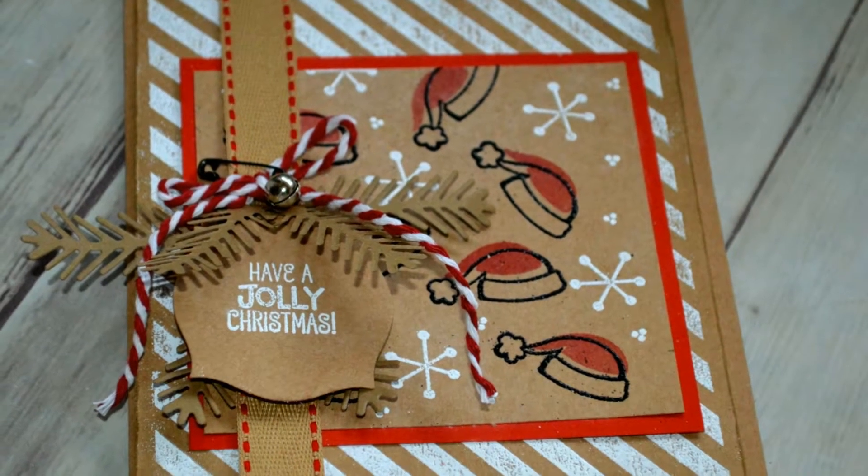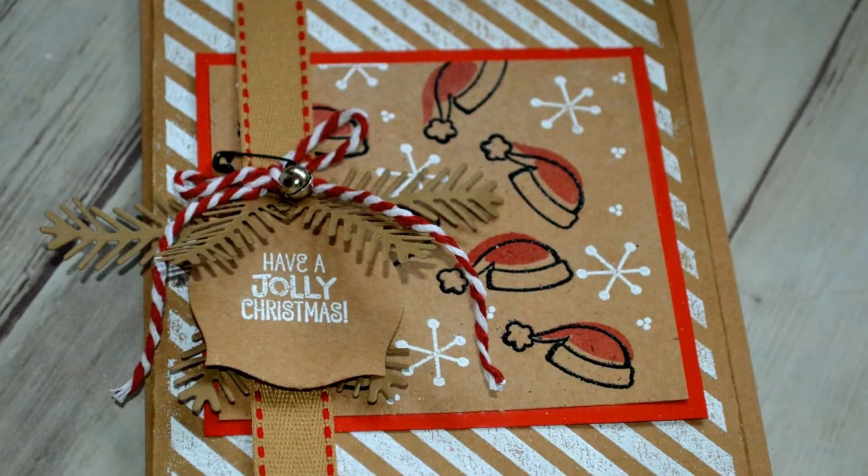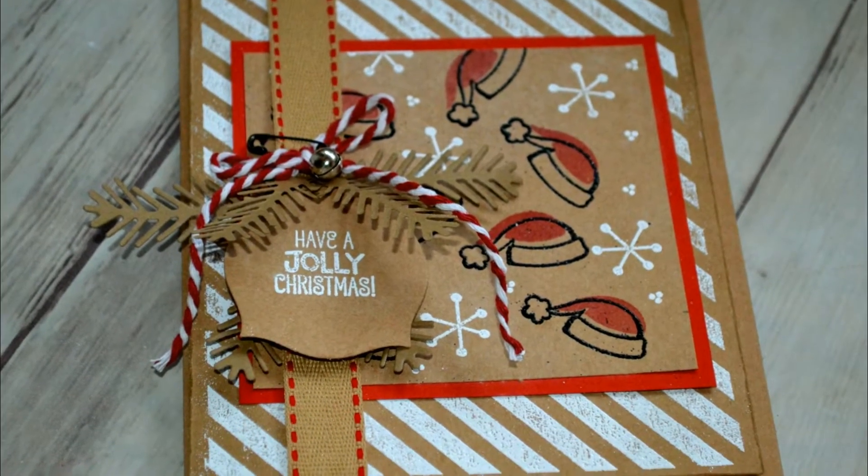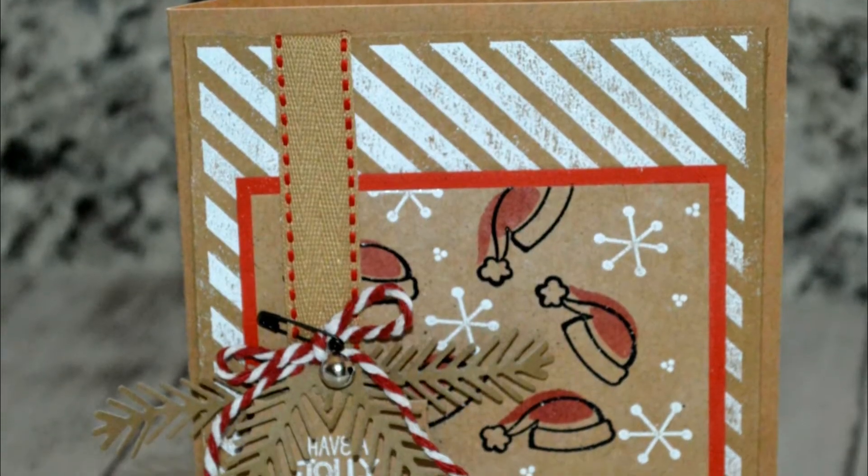Hello again, it's Jessica, and today I have several cards that I've made using the Santa's Suit stamp set from Stamping Up.